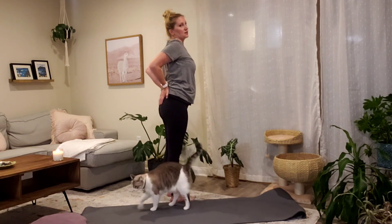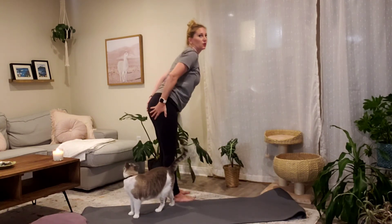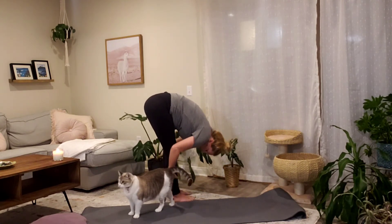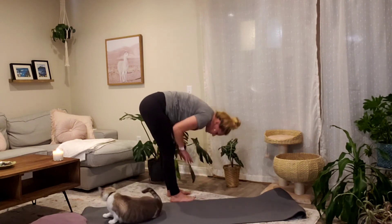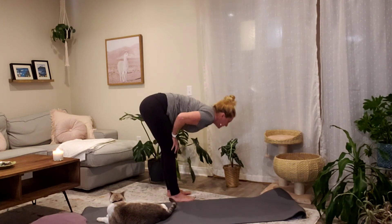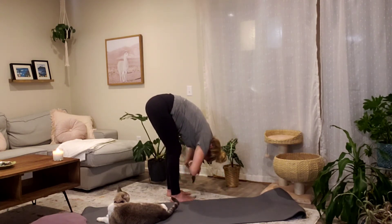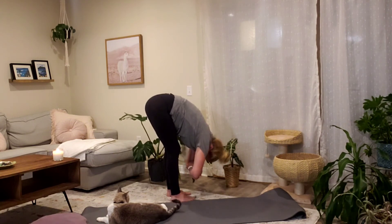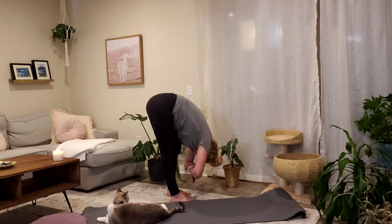Inhale, rise up to stand. Exhale, hinge and fold forward, hands down the back of your thighs. Bend through your knees. Inhale, halfway lift — place your hands onto your thighs, draw your tailbone back and head forward. Exhale, fold a little deeper, bend in your knees, and reach your hands for your opposite elbows. Allow your head to hang heavy and sway side to side. Shake your head yes, shake no, breathe, and perhaps bend and straighten your legs a little.